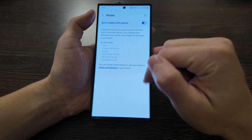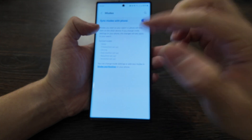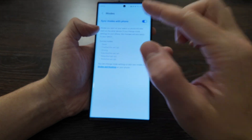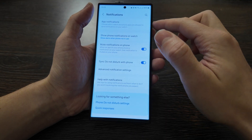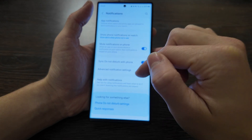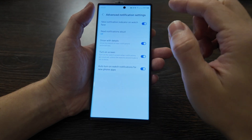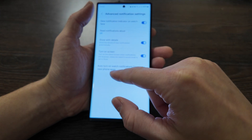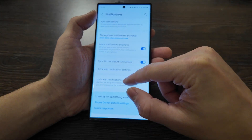Moving on to full settings: watch modes. You can see modes synced with your phone. I use driving mode — when I open my car it connects by Bluetooth automatically and applies presets based on driving, which are then translated to my watch. For notifications, regular app notifications show on the watch, and you can mute notifications on the phone or sync Do Not Disturb mode, which I use quite often. Advanced notification settings include showing details, new notification indicators, and auto-enabling watch notifications for new phone apps.